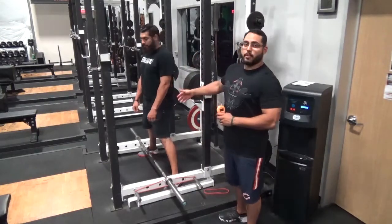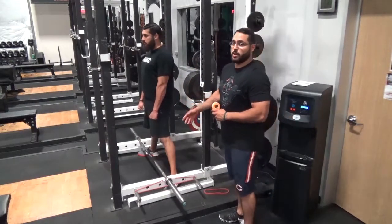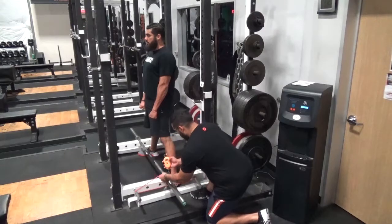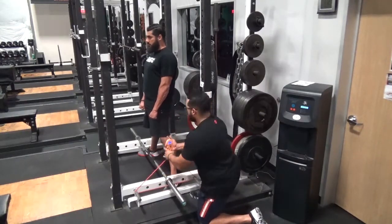Here I'm gonna have my brother demonstrate the deadlift. We're gonna have him go in the full lockout position, arms completely straight. We'll take this band, hook it onto the bottom of the hook, and we're gonna bring that up to his hands.